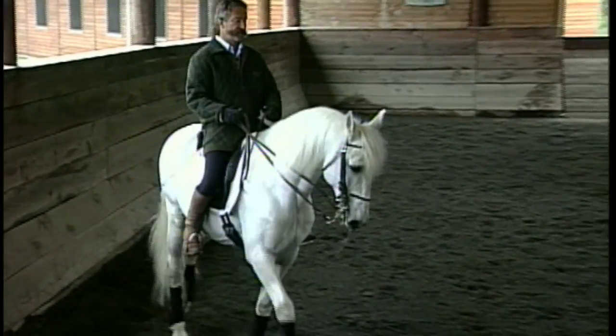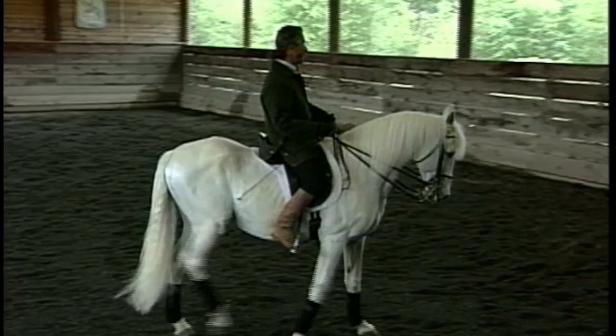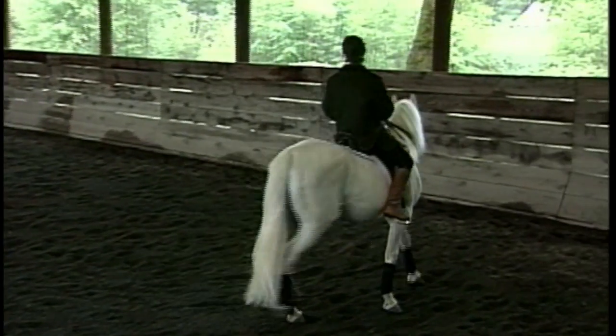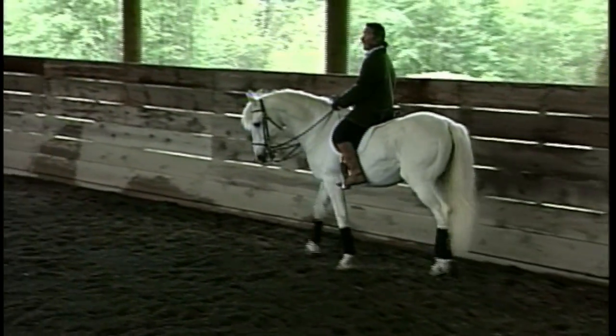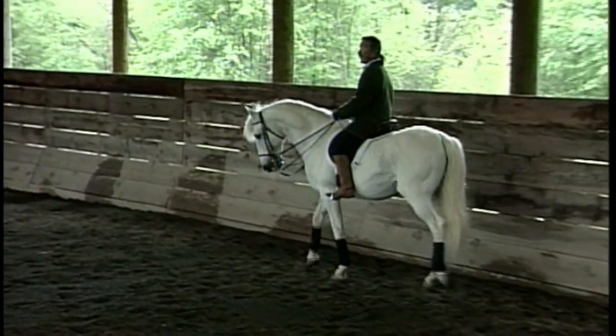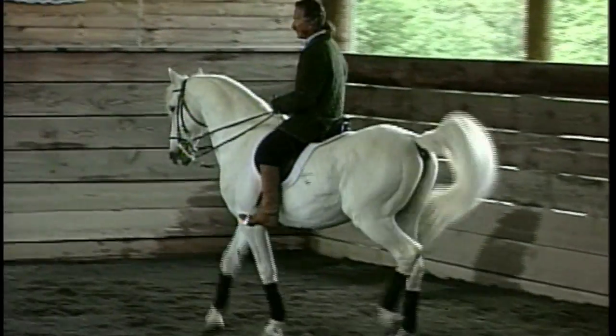Now the haunch is in. If you work on your haunch-in on the center line, or on the quarter line, or even on the diagonal, you can call it a half-pass, or a travers, or renvers — head to the wall, tail to the wall. Any of those movements are the same.